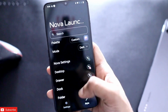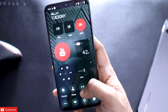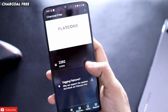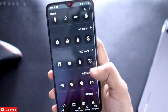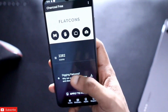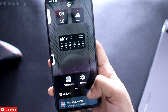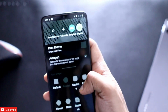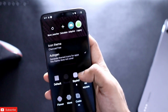This will give you that Nothing monochrome look. Once done with Nova Launcher settings, it's time to download the icon pack. The icon pack I used is Charcoal Free — it includes around 2000 icons all in the Nothing style. I will leave the download link in the description. To apply it, go to launcher settings, scroll down, find the Look and Feel option, select Icon Style, and choose Charcoal Free.